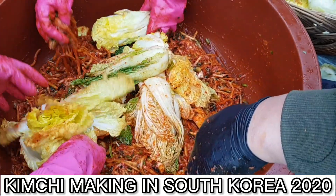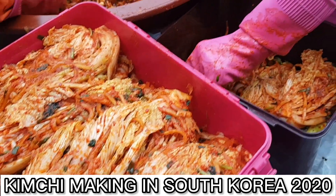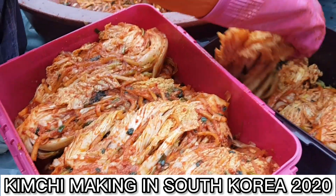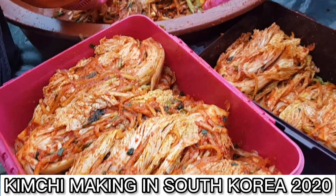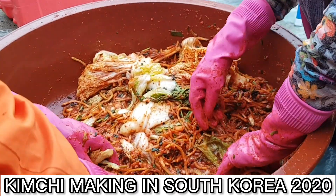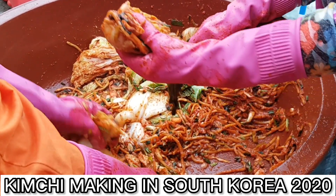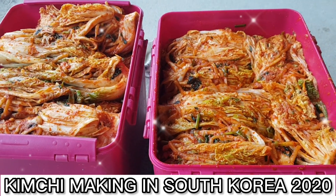Iyan na siya guys — malapit na kaming matapos. Thank you for staying. So, this is our Kimchi making 2020, or Kimjang 2020. We are ready for next year — meron na kami enough kimchi!